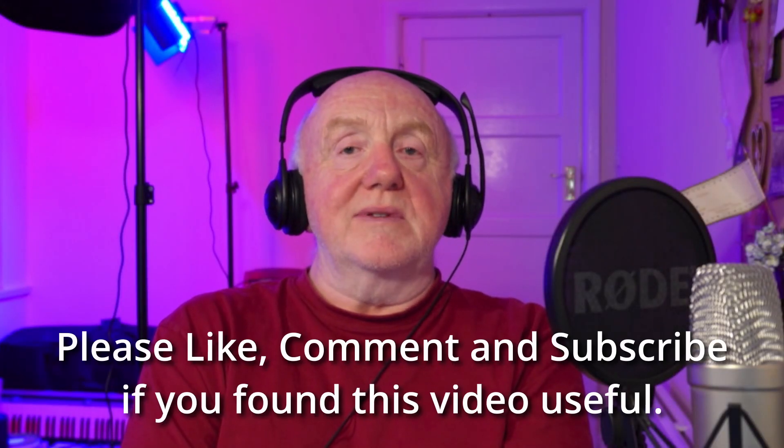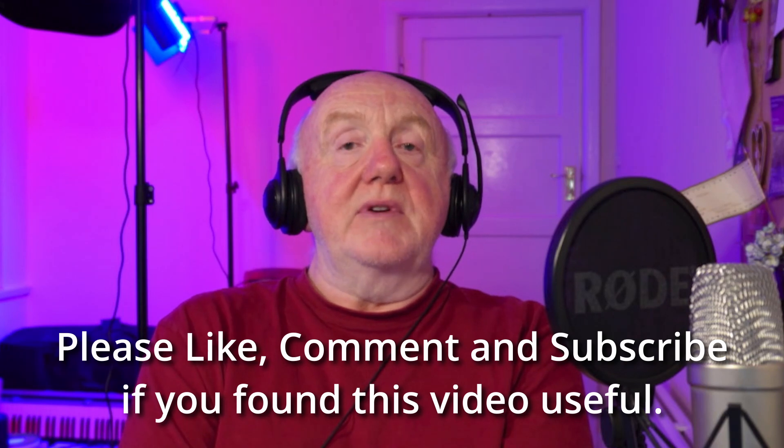Anyway, I hope you enjoyed this and found it useful. If you did, perhaps you'll consider subscribing — it'd be great to have you on board. If you've got any questions or suggestions, please put them in the comments. I hope to see you again soon. Bye for now.